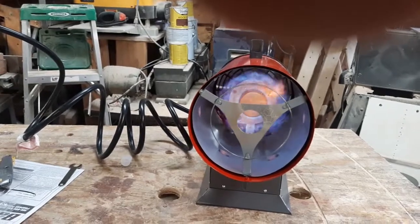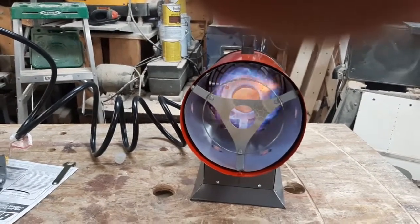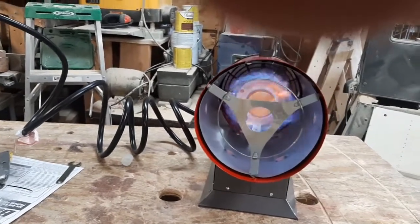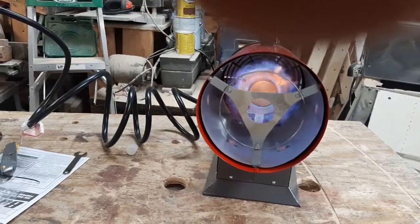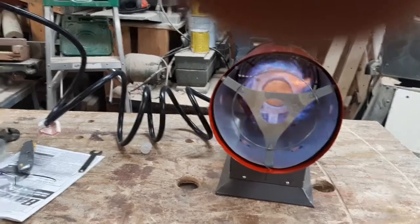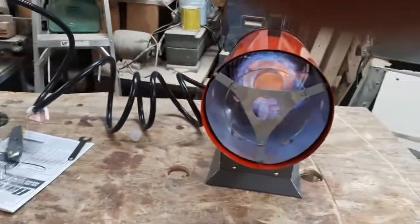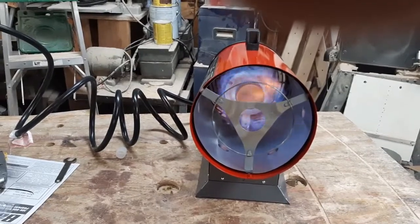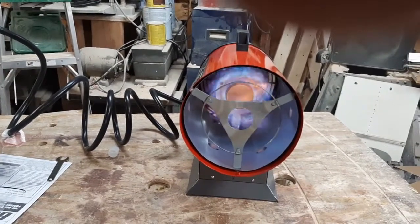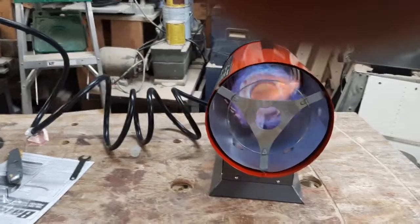Standing out in front of it, there's really no odor or anything coming out either. It's got a really nice blue flame back in there. I think this was a real good deal. Don't forget there's a coupon out there where you can buy this for $74 until the end of December. If you need some heat, everybody go out and get you one. Bye!